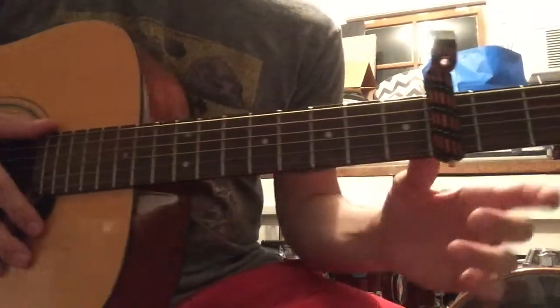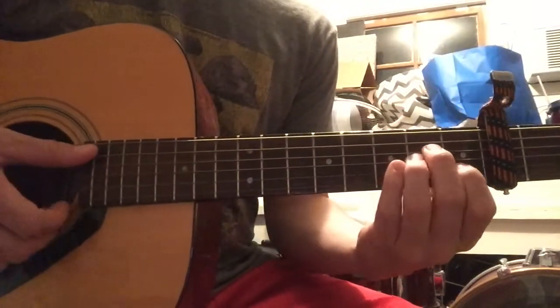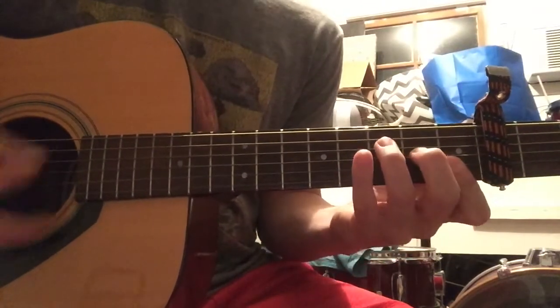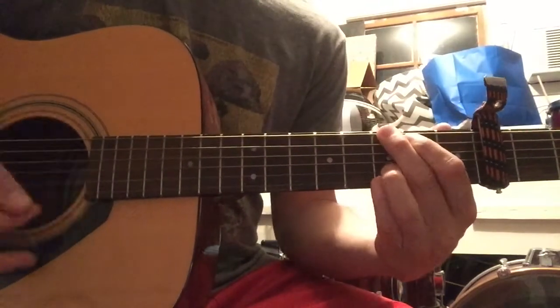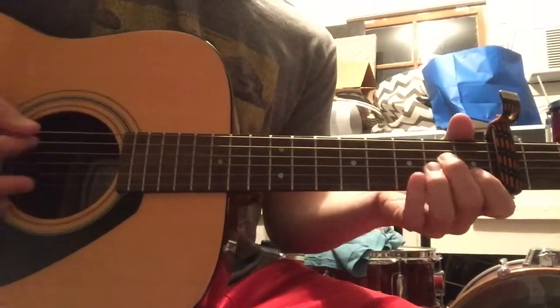You could just do the whole song on Capo IV, four chords: A minor, D minor, F, or F, G — any kind of G you want. And that's really the whole tune. He just does those four chords the whole time.